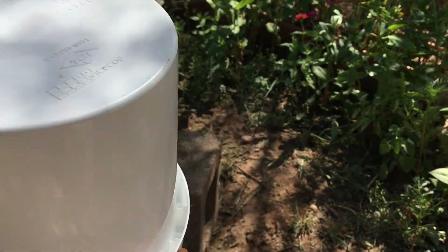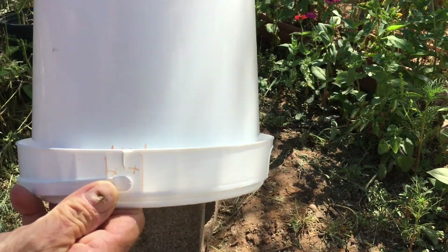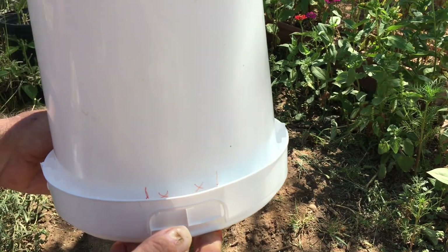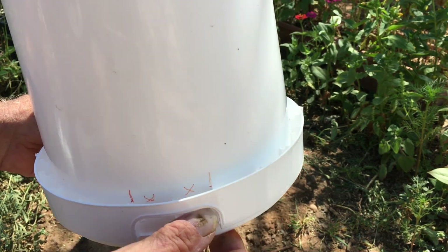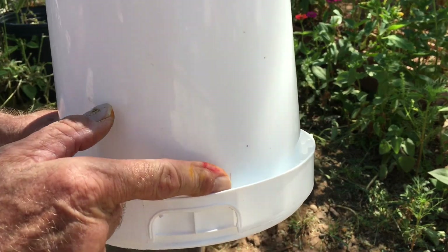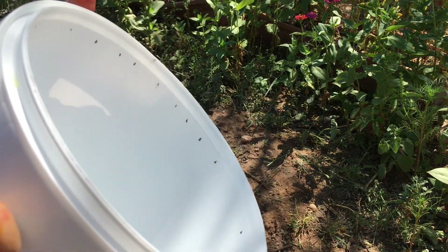There were certain areas I did not want to drill through. For instance, where the carrying handle goes into the bucket, I marked those off so I wouldn't drill through them — because if I did, it would leak. Over here there's a retaining piece that's been pulled off, but again I marked these so I won't drill holes through there, and the same on the other side of the handle.